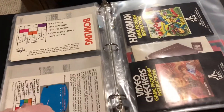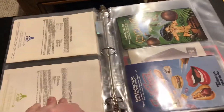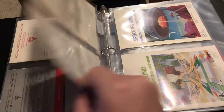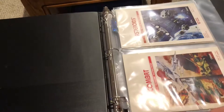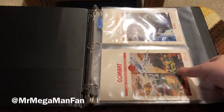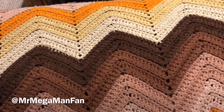It's just an amazing collection of instruction manuals that are, like I said, all except for Ms. Pac-Man really, really in nice shape. If you were looking for a starter set of Atari instruction manuals you really couldn't do better than this. In fact, her original Atari collection was the whole reason I got into collecting Atari games in the first place. I'm Mr. Mega Man Fan and I'll see you all next time.